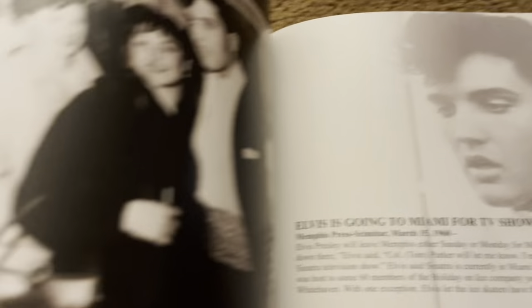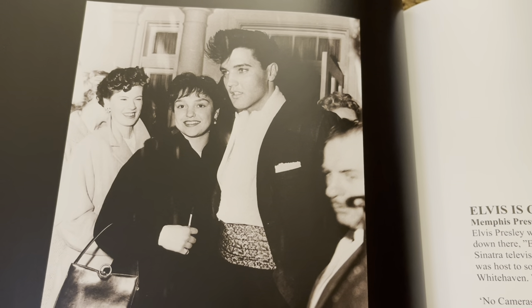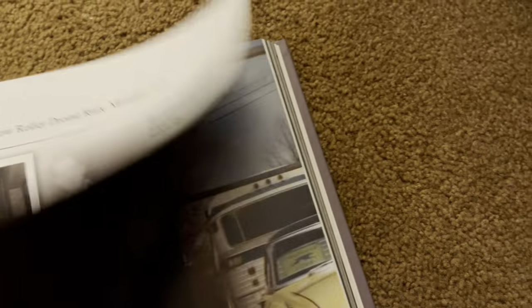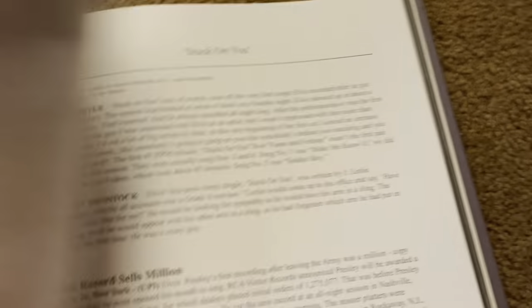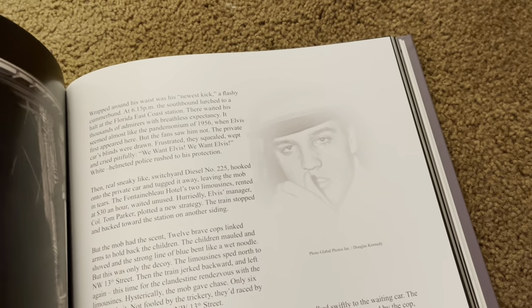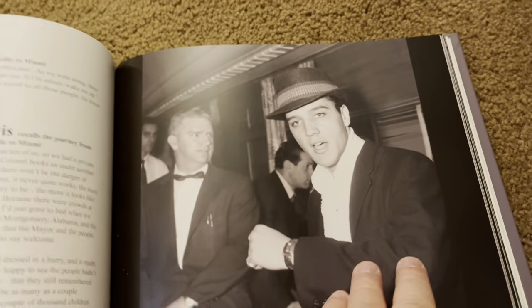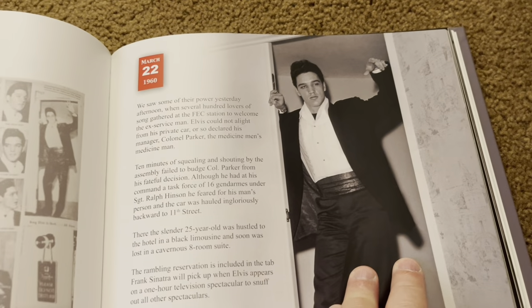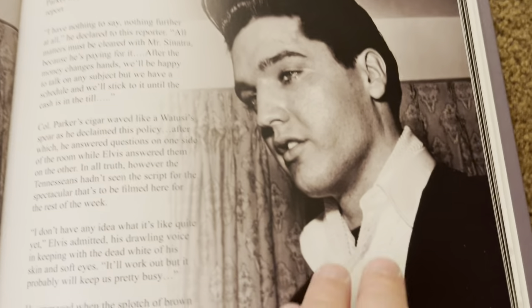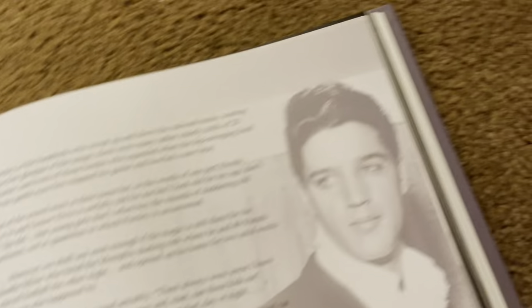And this talks about some teenagers who skipped school to see Elvis. You don't see his hair like that very often, but there's a couple of those teenagers that got to meet him. Elvis is going to Miami for TV show filming — that would have been the Frank Sinatra TV special, Timex Presents. I remember seeing in the book some pictures of him — I think some girls went up, snuck up to his hotel room. Here's him describing how they cut his hair, him just being candid, talking about his army time.